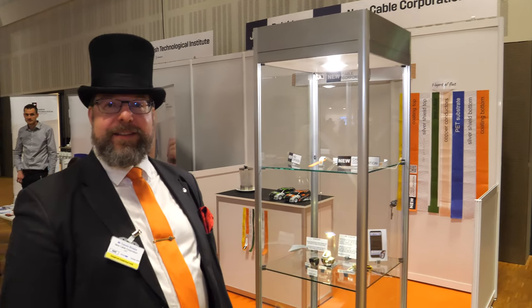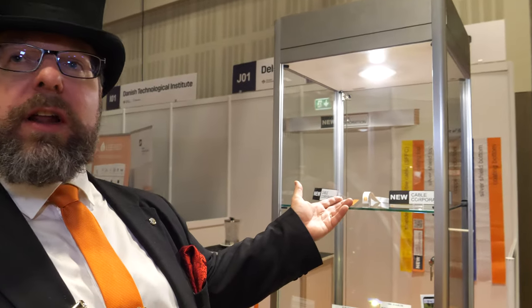We're here at the ID TechX show. I'm Tom Hrindelot from U-Cable Corporation. We manufacture and design flat flexible shielded cables.